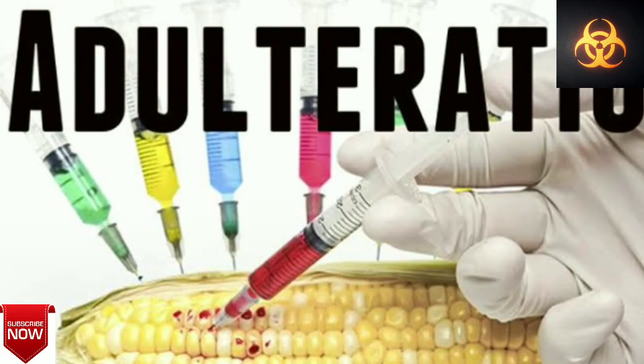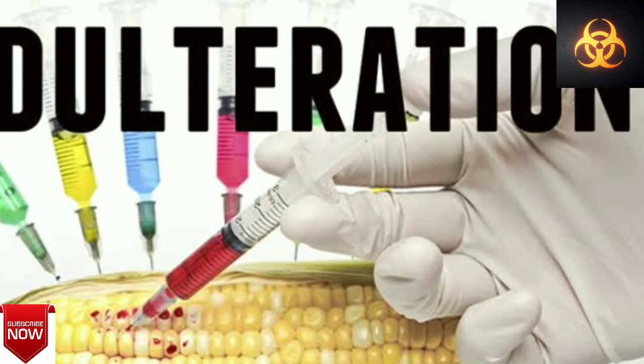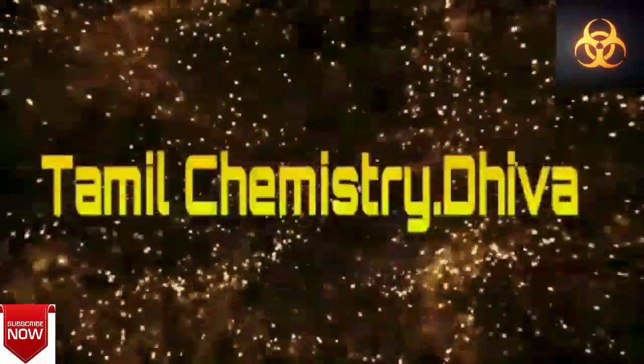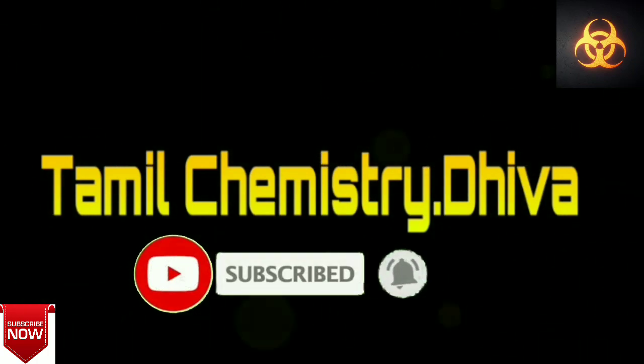It is a very beautiful thing. So let's give it 5 tips. Please press subscribe. Let's go to the video.